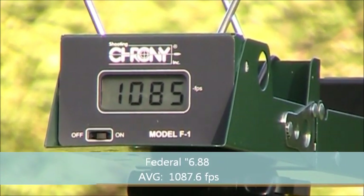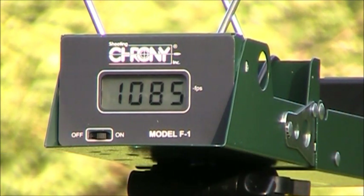Next we're going to run another 10 rounds through that Ruger Mark 3, but this time with the CCI Stinger, which is advertised at 1640 feet per second. This is again out of the 6.9-inch barrel.